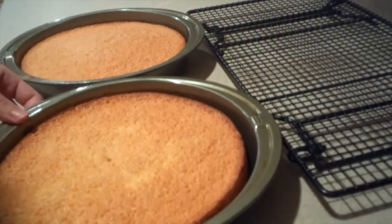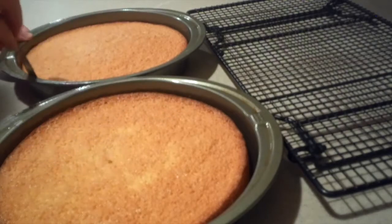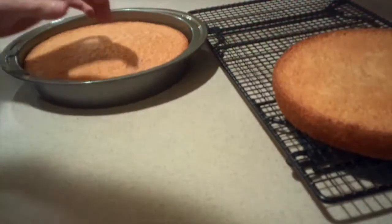Then to remove the cakes from the pans, run a butter knife around the edges, flip them out of the pan, remove the parchment paper, and place them onto a cooling rack.